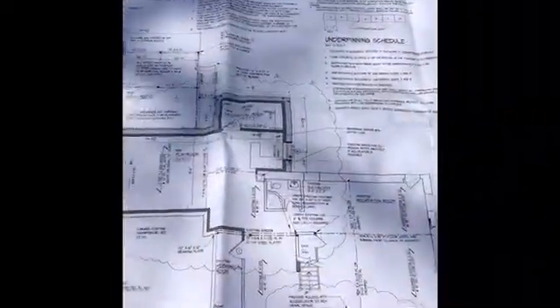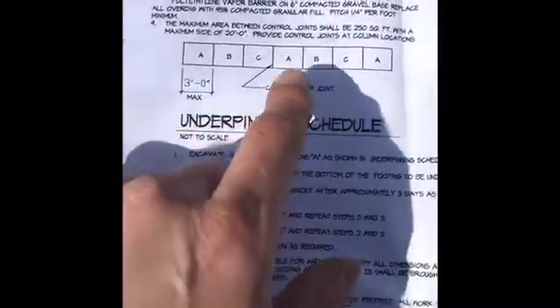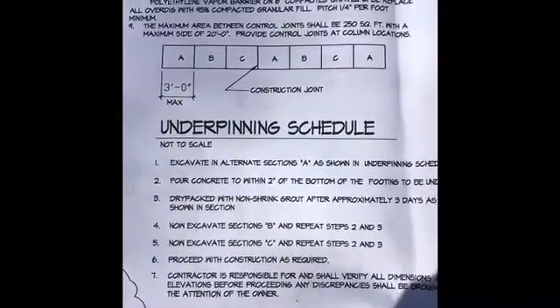In this video we're going to talk about underpinning. Most homeowners and some contractors don't know what it is, how you go about it, and what the purpose is. Here we have our plan for our foundation and they actually give us an underpinning schedule. You can see some of the sections A, B, C — section A, all three sections can be dug out first and poured, then B, then C, with three days in between each pour.